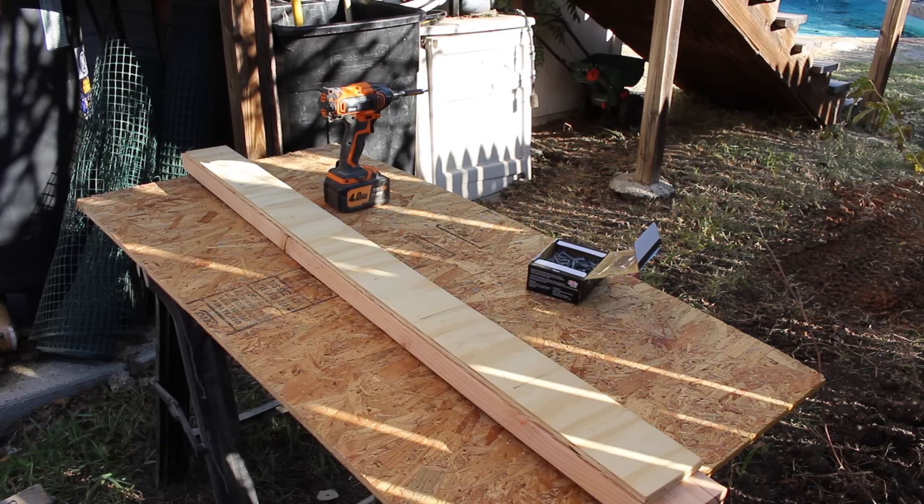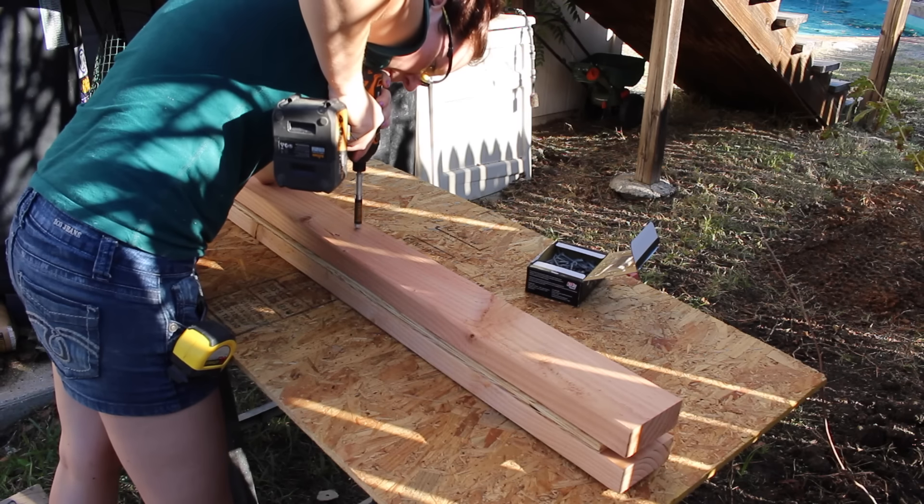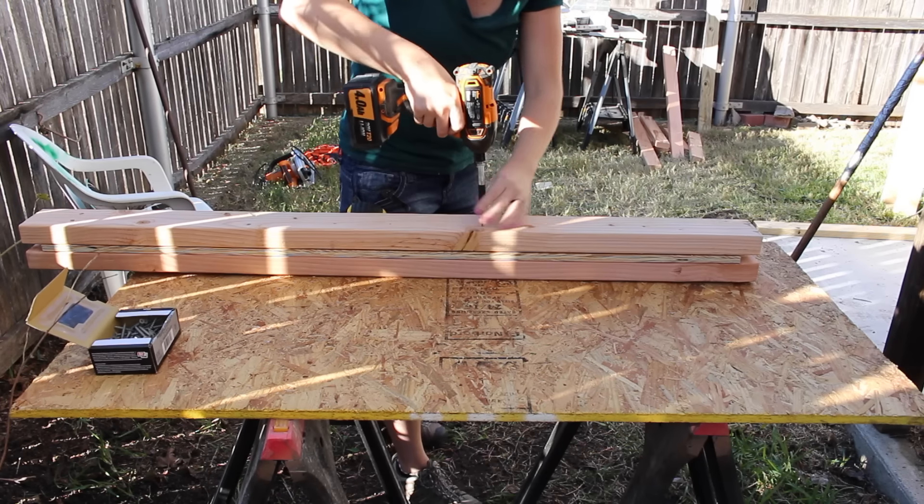For the header, I used two 2x4s and a piece of half-inch material sandwiched in between. I attached the pieces permanently by using screws on both sides.